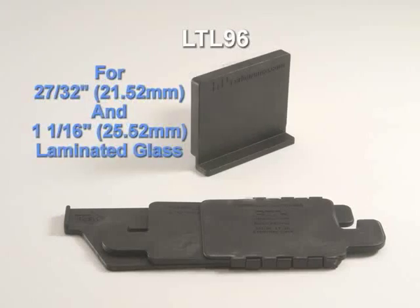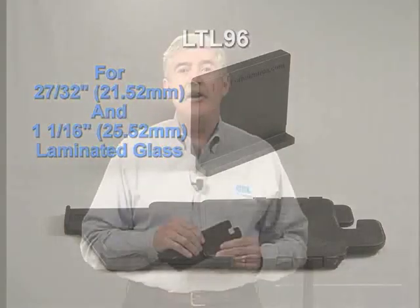We also have our LTL 96, which is for 27/32 inch and 21.52 millimeter. And our 1-1/16 inch model, which is for 25.52 millimeter laminated glass.